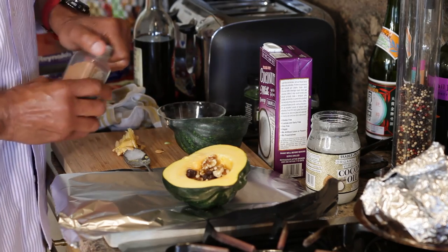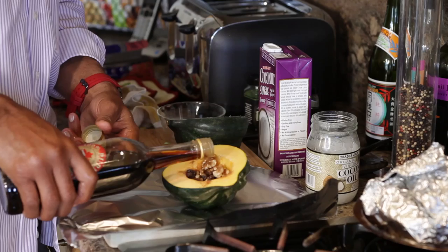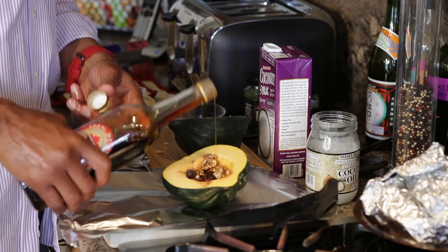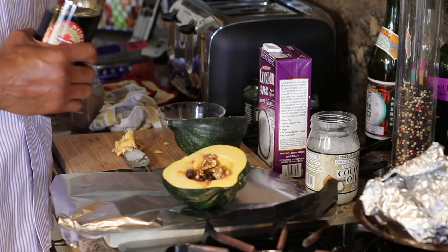After you do that, we want to add a little bit of nutmeg. Then we add just a little bit of gravy maple syrup.